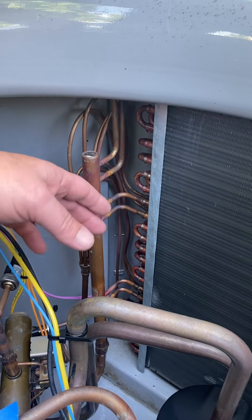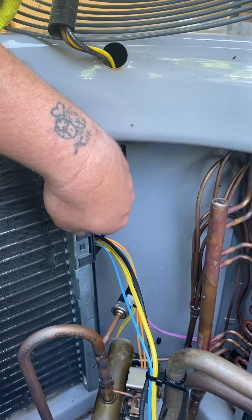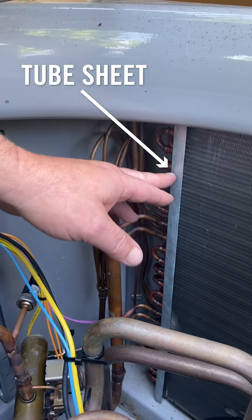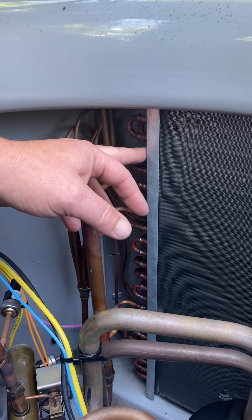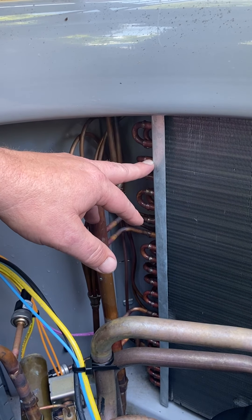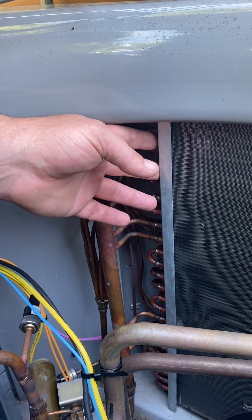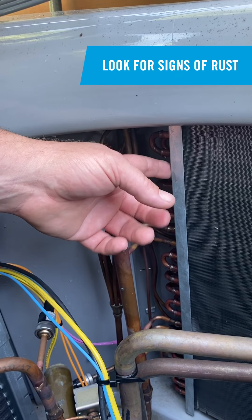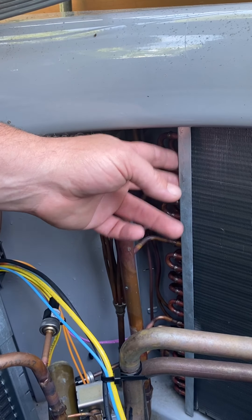Another thing to pay attention to is the end of the coil. You have a metal end here — this is called the tube sheet, the very end of the coil, made of galvanized steel metal. The copper tubes go through that galvanized steel, and copper reacts with galvanized steel creating electrolysis. In the presence of moisture, salt, and humidity, these tube sheets can begin to rust. If that happens, pick up some rust prevention paint and paint that area to stop the rust.